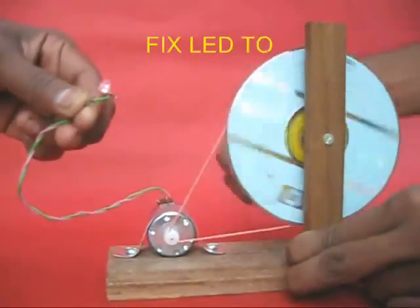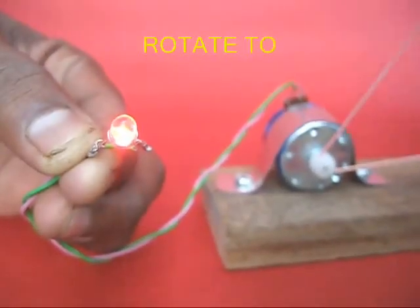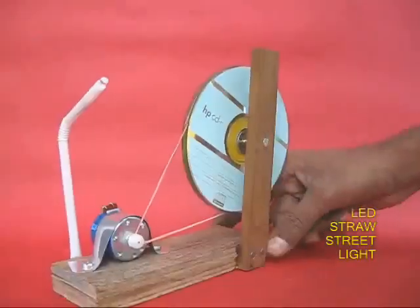Now attach the two terminals of the motor to a LED. Once you rotate the large pulley, the LED will light up because the motor is acting like a generator.